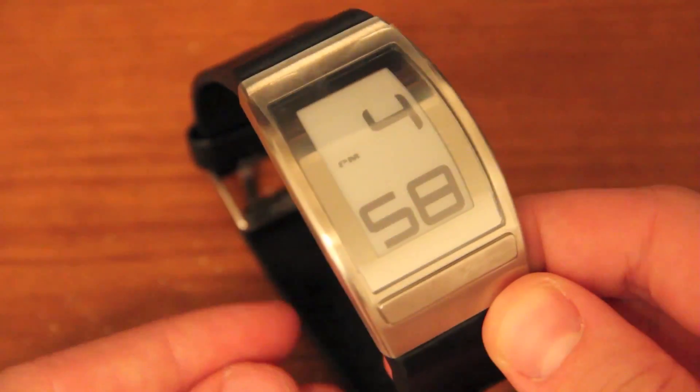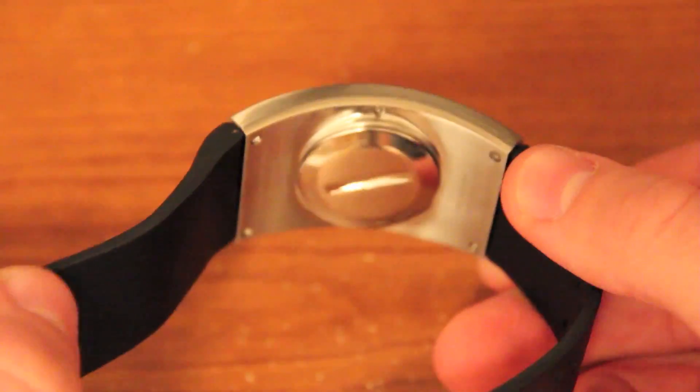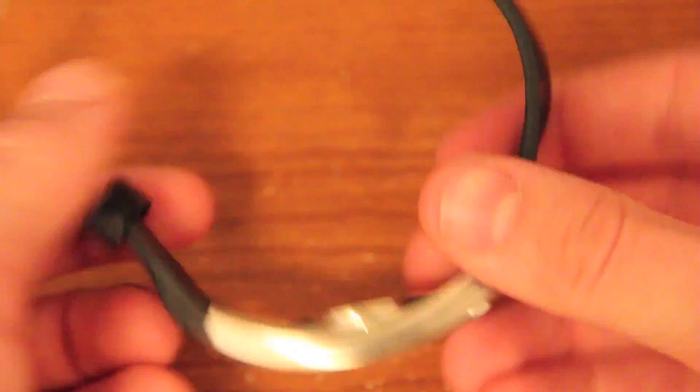The features of this watch: the case width is 35 millimeters, the edge thickness is five millimeters, and the overall case thickness is 9.3 millimeters.